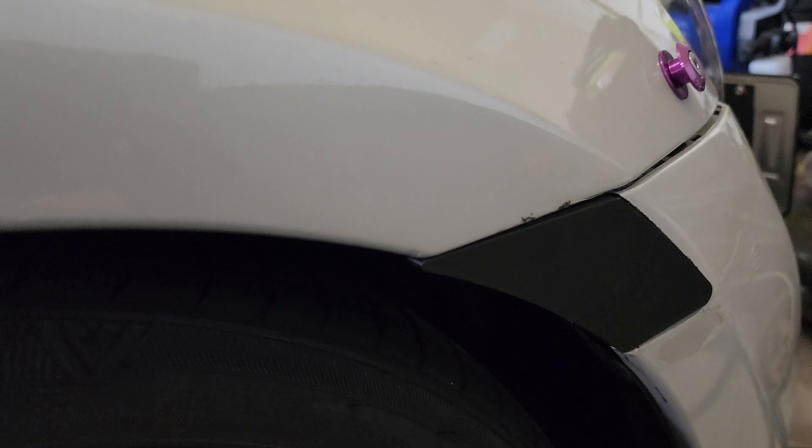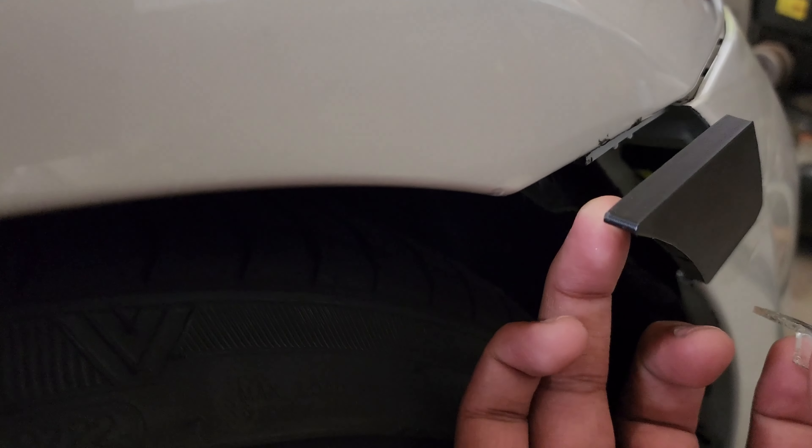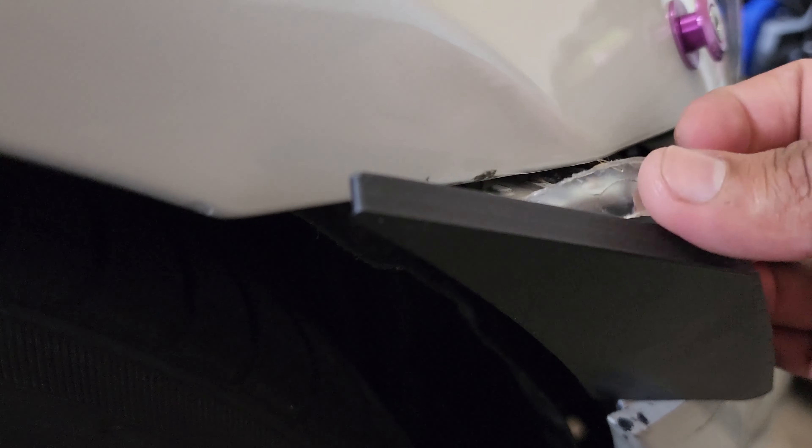The zip tie is going through here, through the bottom hole, and coming out the top. I tighten it, and then it should sit flush like this. I just trimmed off the excess. Now I don't necessarily need double-sided tape — if you look here it's a little bit flimsy — but once I push this back in, it does move a little bit. I'm going to put some double-sided tape there, but I can guarantee 90% it's not going anywhere now unless the bumper itself comes off.